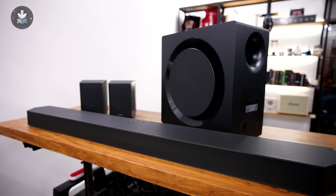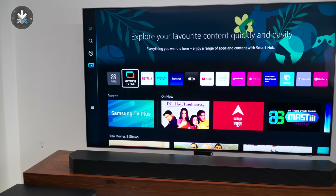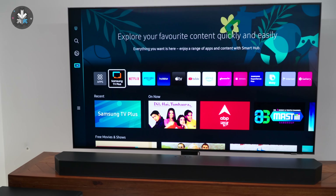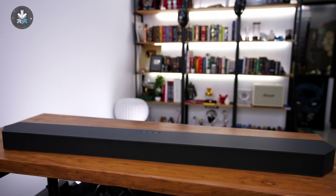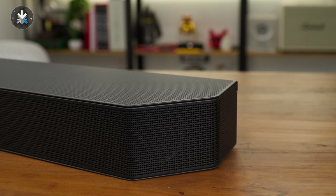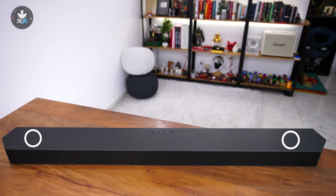This is an 11.1.4 channel soundbar which has a total of 22 speakers, which is kind of crazy. The main soundbar itself has 15 speakers, out of which 9 are front firing speakers — including 6 forward firing speakers and 3 center speakers. The soundbar also has two side firing speakers, two corner speakers, and two up firing speakers, so basically every angle in your room is covered.